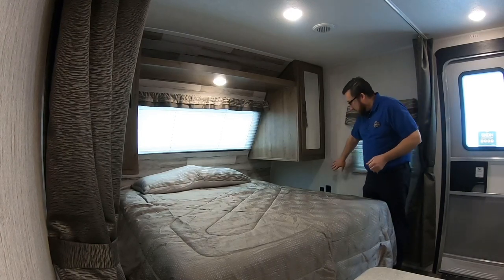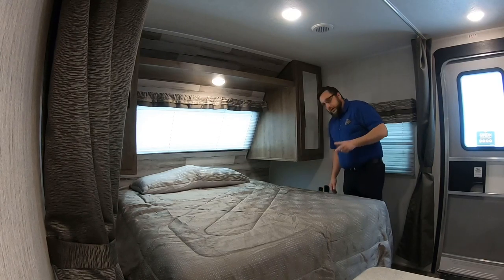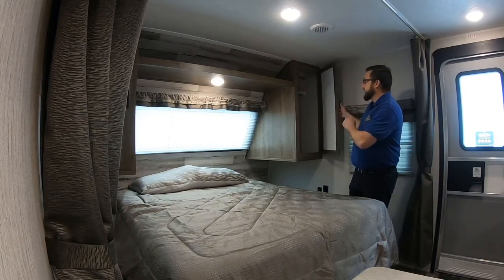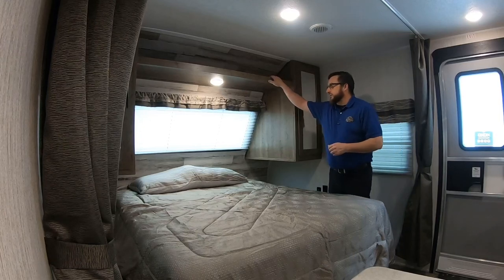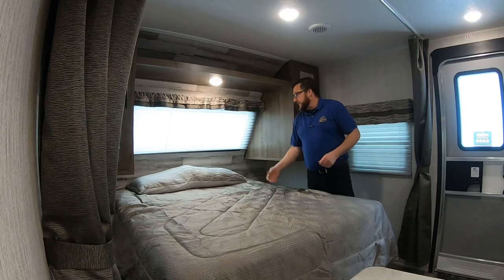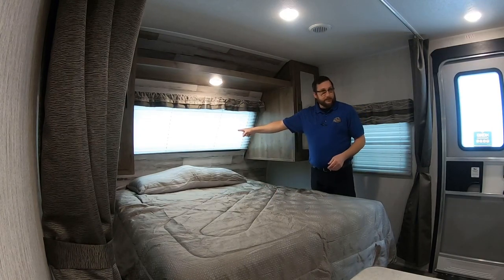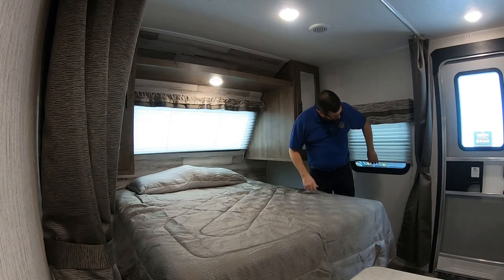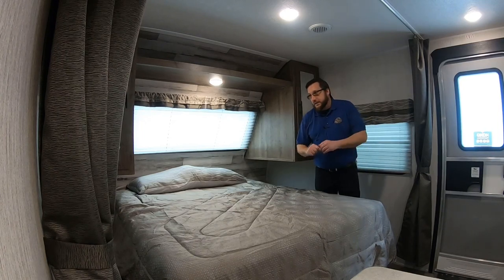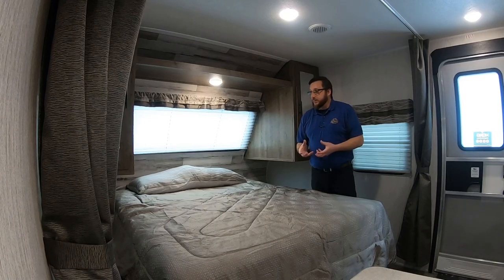On each side of the bed we have a 110 outlet and on this side also two USBs. We have hanging space and a nice shelf up top, and a touch button up here. These pleated shades go up and down. The front window does not open, but the side window does. The window on the other side is an emergency window — I'll show you how to get that open in just a second.